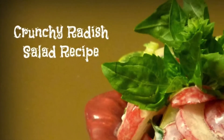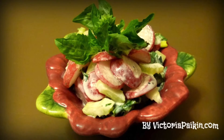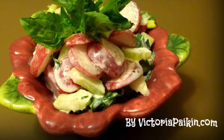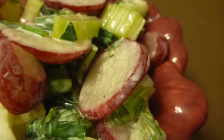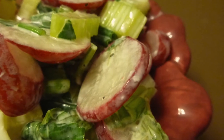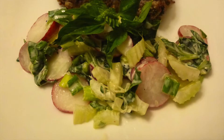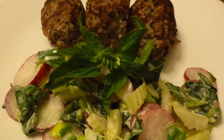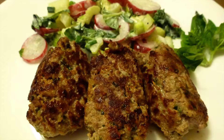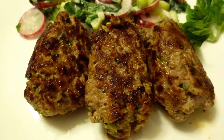Hi everyone! Welcome to VictoriaPakken.com. Today we are going to make this fresh, crisp, and crunchy salad. It's amazing as a side dish. I served it with those beautiful koftas — the recipe for which will be linked in the description box below. I hope you enjoy the idea and stay tuned.